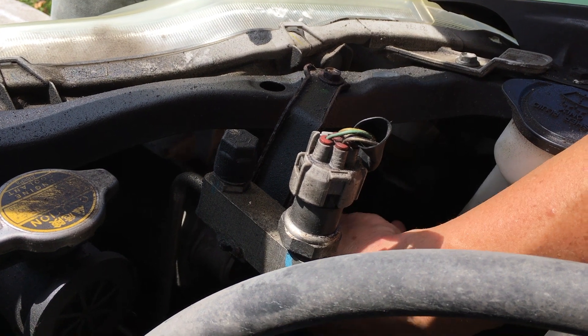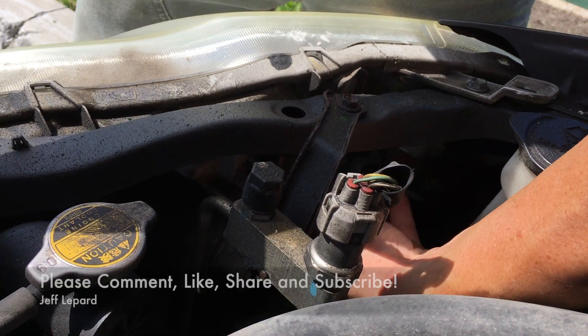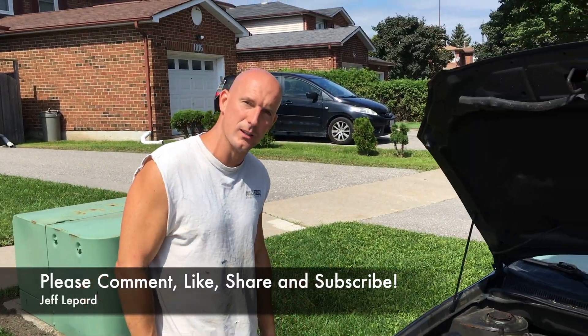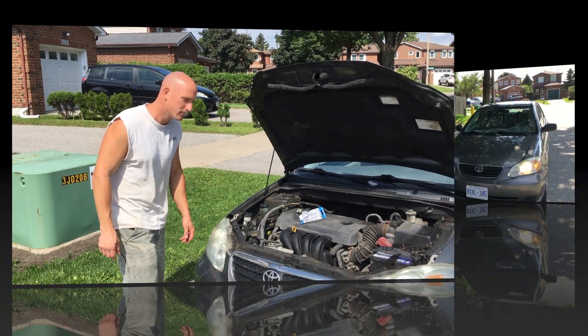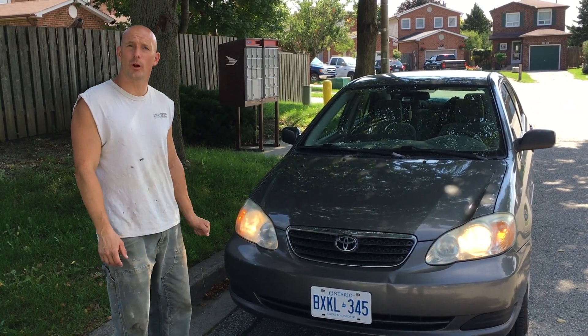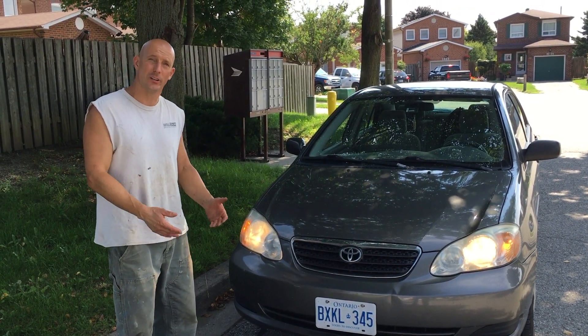Then we're going to re-plug the wire harness in until it snaps. Double check everything, that it's good. Now the next thing to do is just turn the vehicle on and make sure that the headlight works. We just started the vehicle — the headlight is now working. This application also works for other vehicles and other year models.